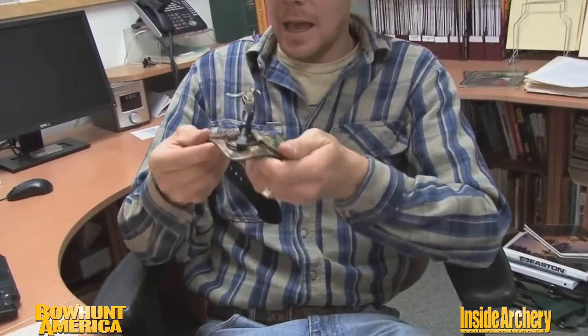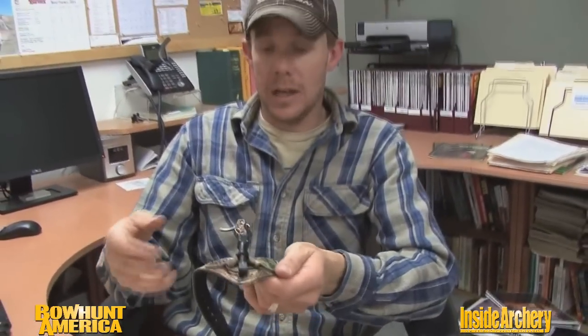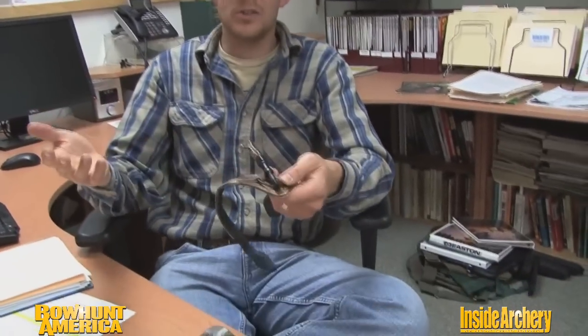Another really cool thing about it — and of course it's in the name — is its ability to fold back. How many times have you been elk hunting, whitetail hunting, it doesn't matter? We get in and out of our packs and what happens? The release is hanging and flopping in the way. We twist it back around on our wrist, it's falling here and there. I love the fold back. Also for traveling through the woods to and from your stand, through the elk woods, getting from one place to another, it's not out there fumbling around.